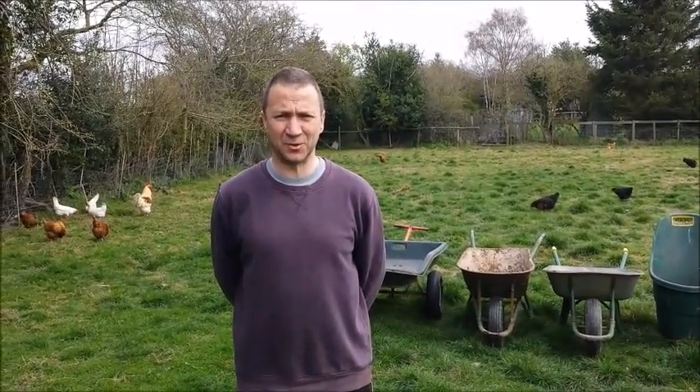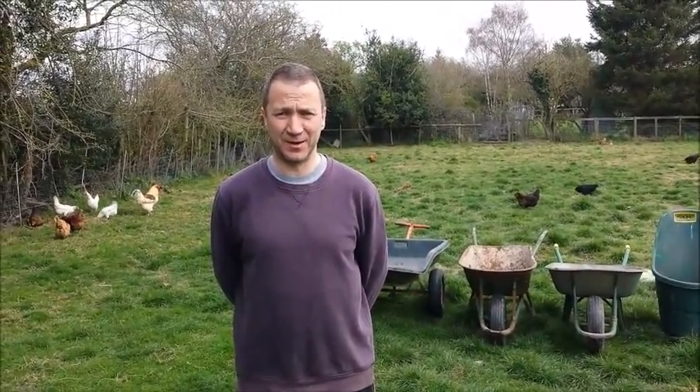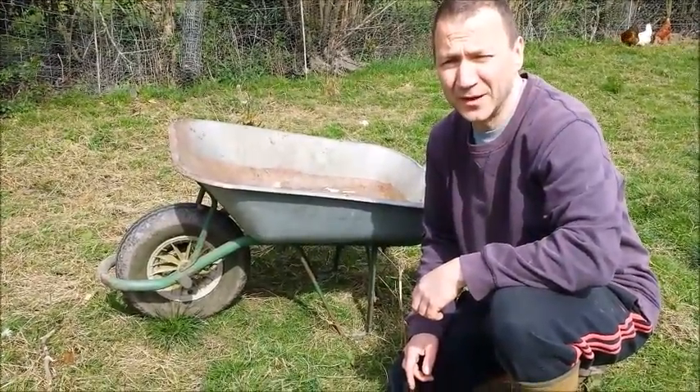Hello and welcome to One Wheel on My Barra. This is a weekly programme covering all of the fundamentals of wheelbarrow ownership. The word wheelbarrow is made up of two words: wheel and barrow.